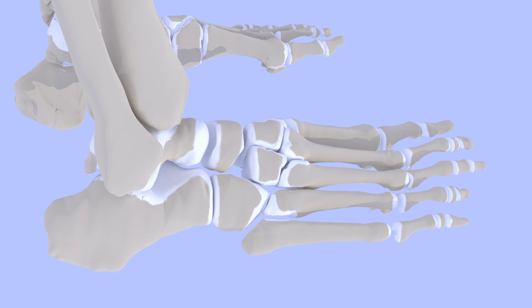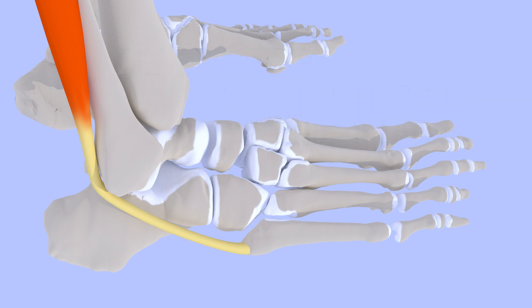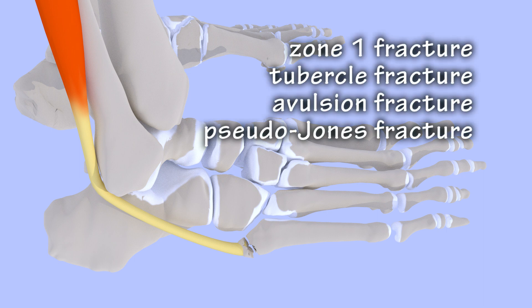Zone 1 fractures tend to heal well. The tubercle of the fifth metatarsal provides an attachment site for the peroneus brevis tendon and a portion of the plantar fascia. A twisting injury of the foot can pull hard enough on the peroneus brevis tendon to avulse, or pull away, the tubercle. Zone 1 fractures are often referred to as avulsion fractures. They are also called pseudo-Jones fractures because they may be mistaken for Jones fractures.